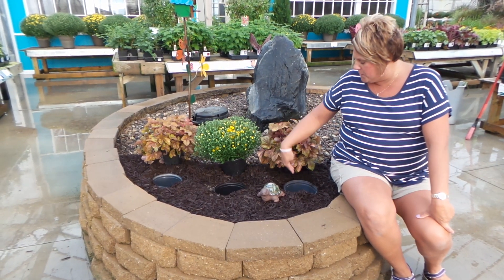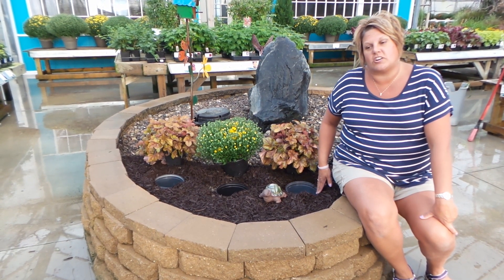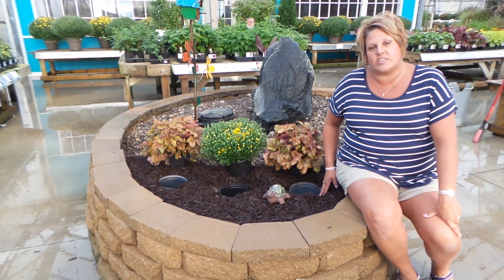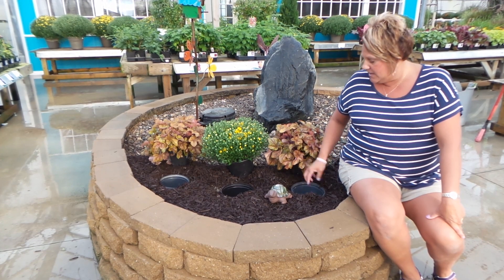What we've done is we put pots into the ground and we leave these pots in the ground so that it's holding back the bark, or maybe stone in your case, so that it doesn't keep falling into the hole.